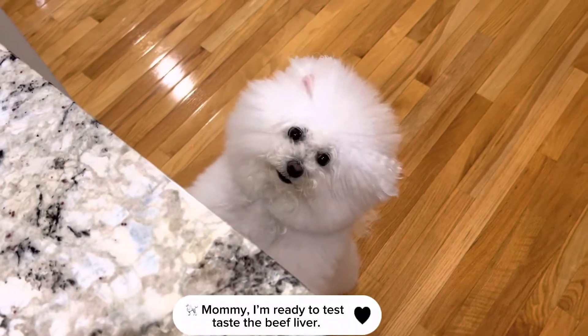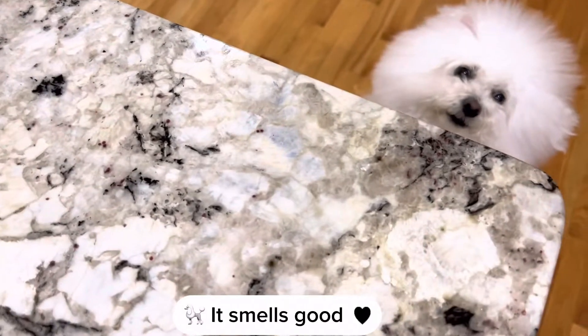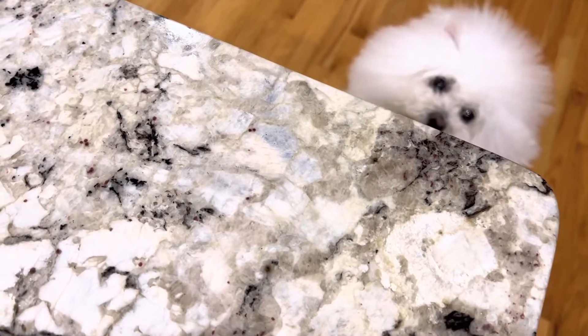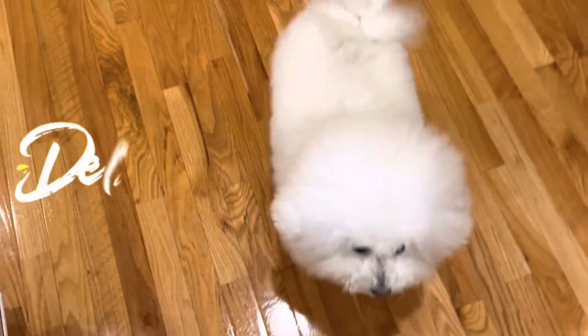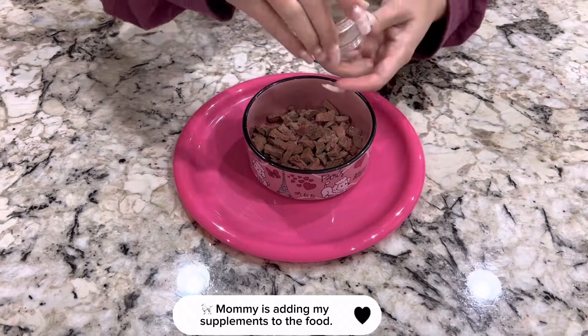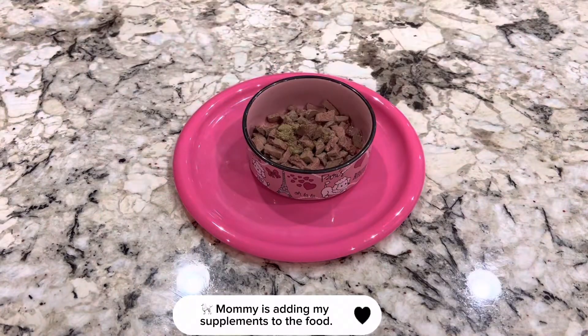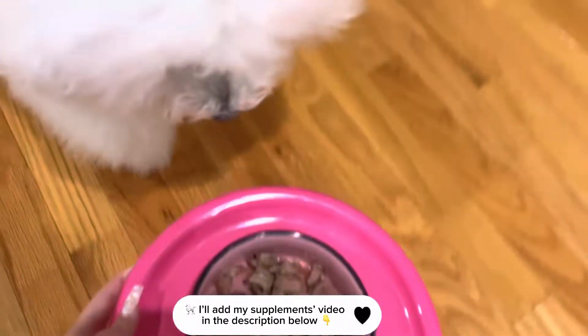Mommy, I'm ready to taste the beef liver. It smells good! Mommy is adding my supplements to the food. I'll add my supplements video in the description below.